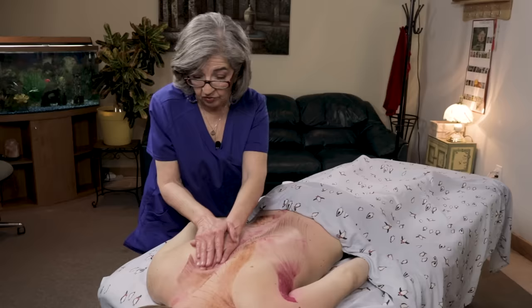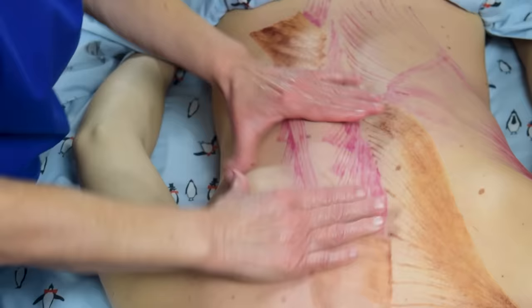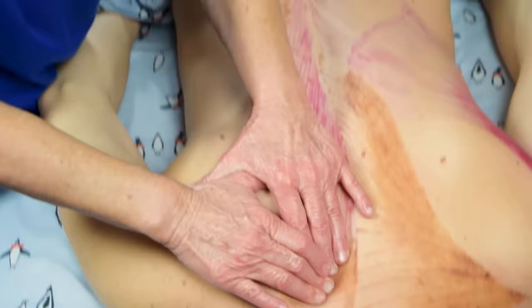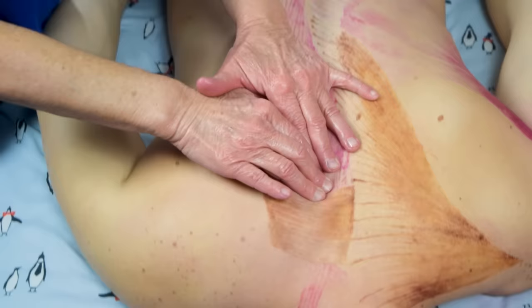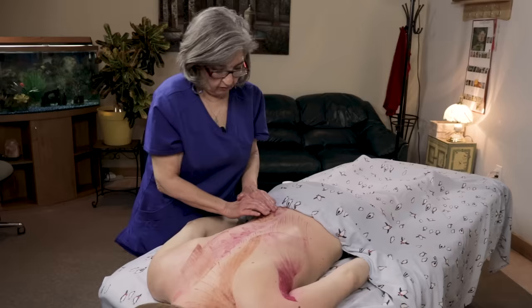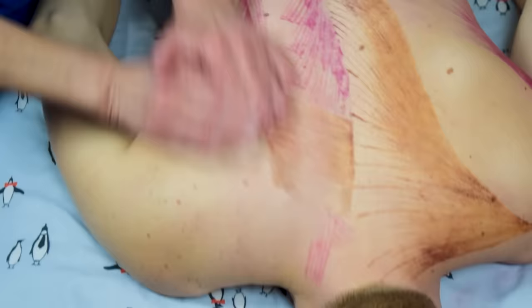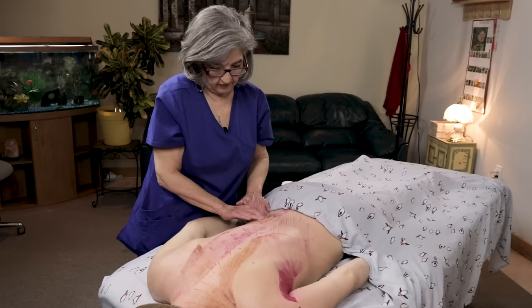For the erector spinae, you want to do some nice deep effleurage and petrissage. You can do cross-fiber with skin rolling. With your fingers, get real close to the spinous processes but not on top of them. You can do effleurage with your fingertips all the way up, then move out an inch and go again to get the longissimus, then another inch out for the iliocostalis — and you're also getting the rhomboids right there.